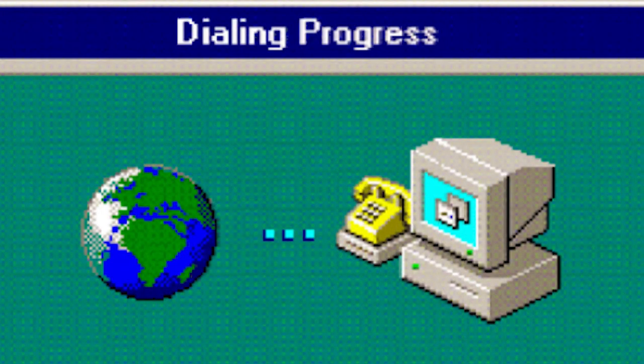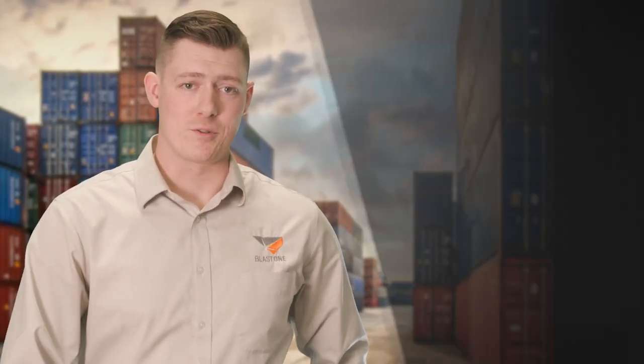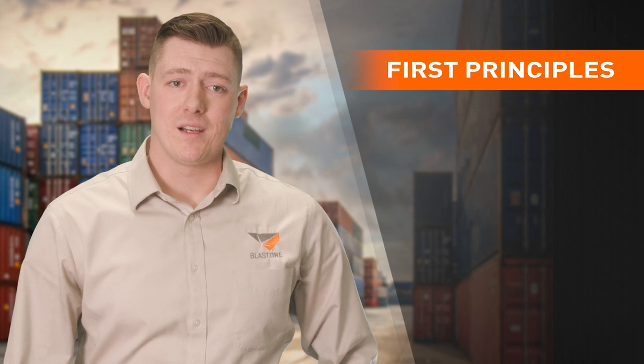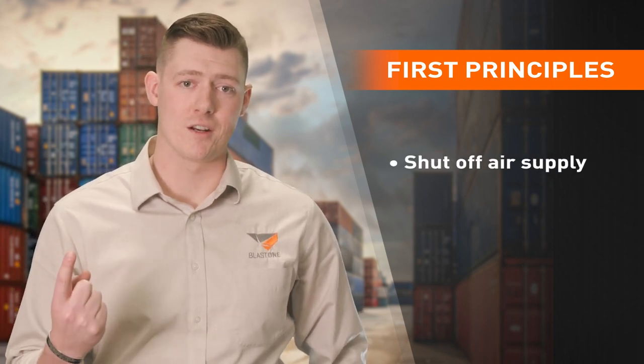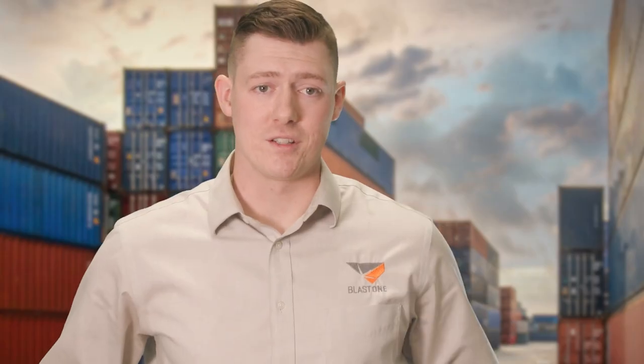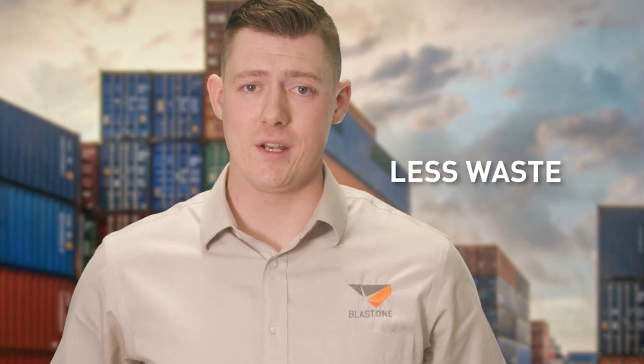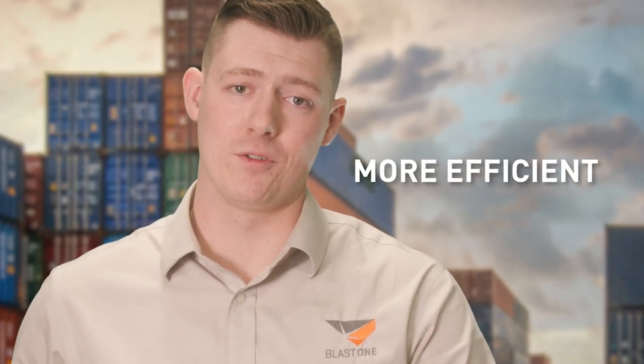In other words, you're getting dial-up when what you really want is 5G. Let's start with first principles. A dead man has two primary functions: shut off the air supply and shut off the abrasive entering that air supply. The quicker this is done, the safer it is for your operators, the less abrasive is wasted, and the more efficient your whole system.